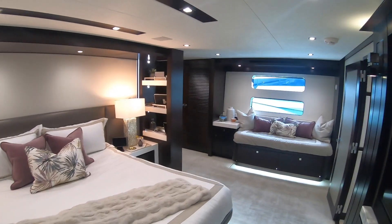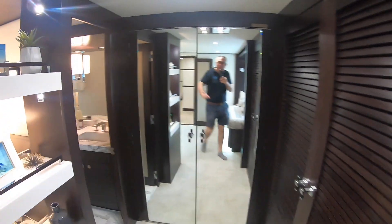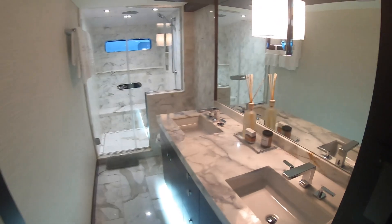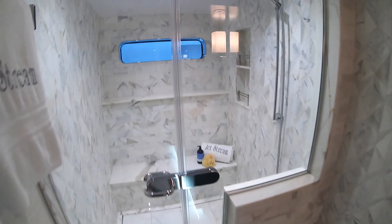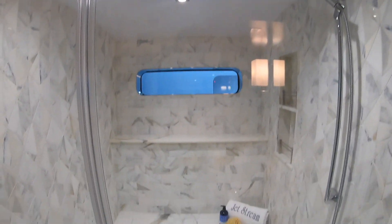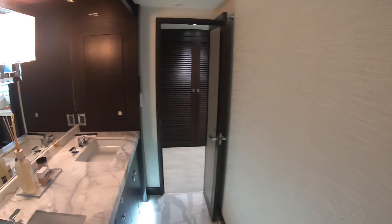Heading around to the other side there are massive wardrobes all the way around, and then the ensuite is through here. Twin sinks, very nice lighting, toilets over on that side, and then the big rainfall shower. Stunning — absolutely stunning. I love the contrasting colors: the very dark wood against this very light color. You can see it everywhere all around the boat — it works brilliantly.